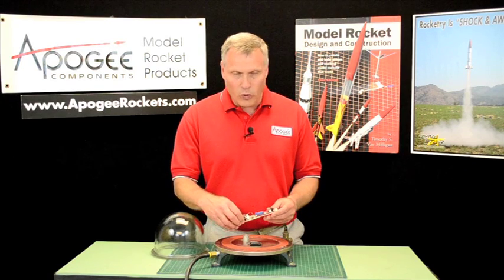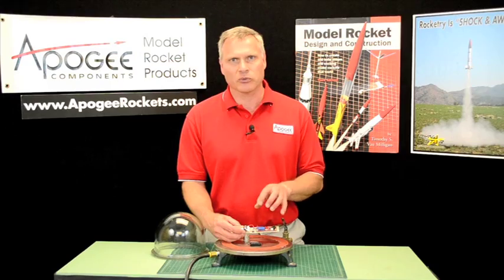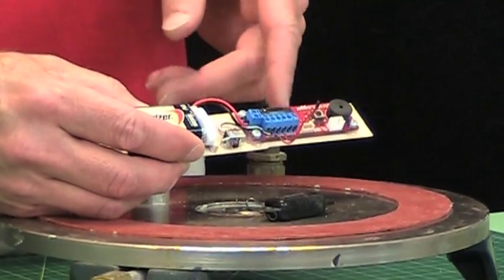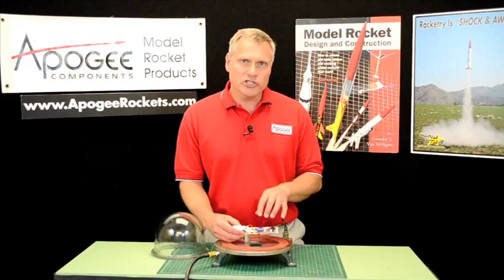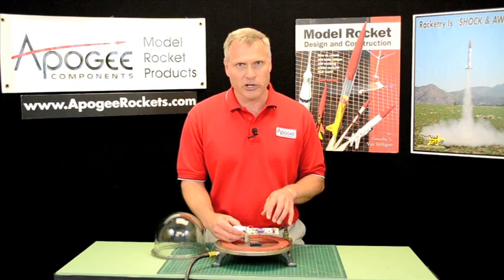Now, what you always want to do is make sure that your ejection charge goes off at the right altitude. So you set your altimeter — in this case I've got a PerfectFlite Straddle logger — you set that for a specific altitude. How do you know how accurate it is?